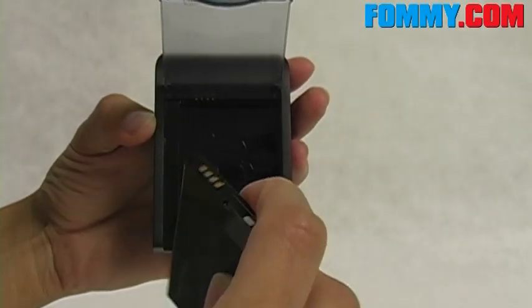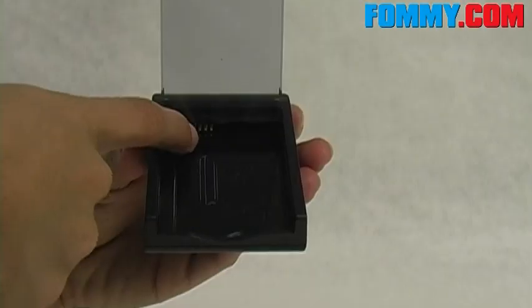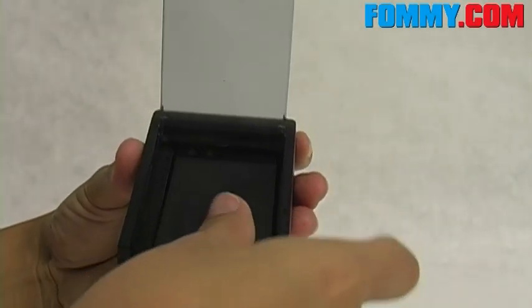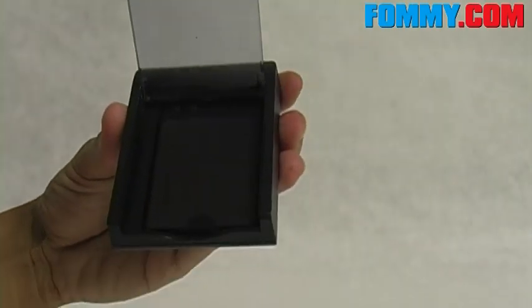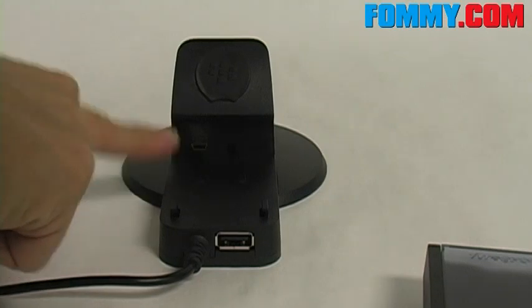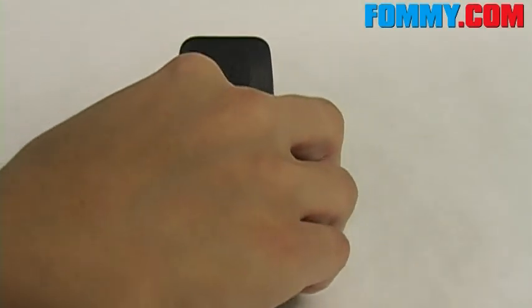Line up the metal prongs from your battery to the ones in the case, and just slide that in — snaps right in. The spare battery charger is then connected here and you can slide that right in.